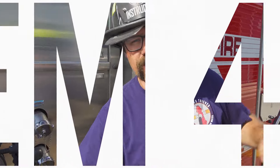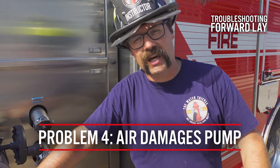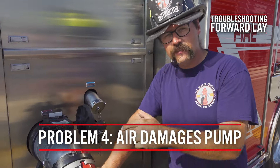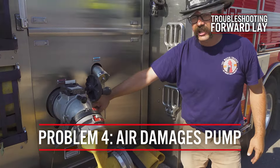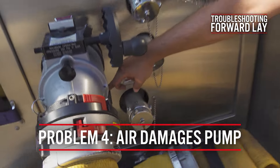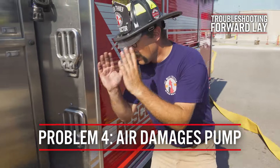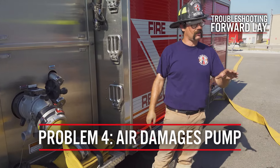When we charge the hydrant, there's going to be all this air in the supply line. That air can't enter the pump — that's bad for it — so we need to make sure we bleed the air before we open the intake. That's what this bleeder valve here is for. We want to make sure we get a shot of this air coming out. It's going to sound like a jet engine.